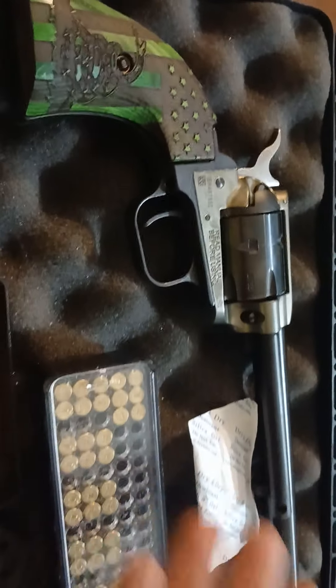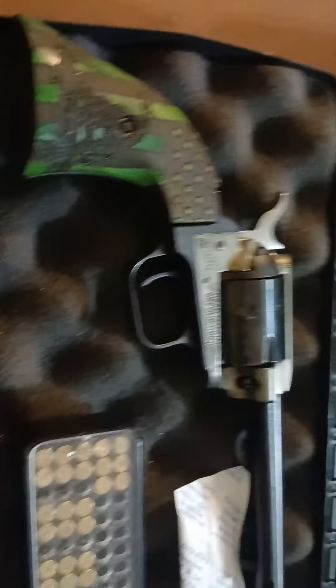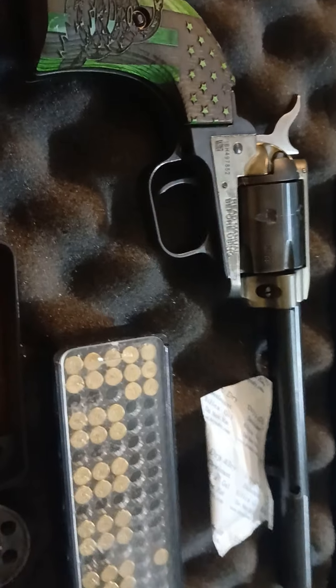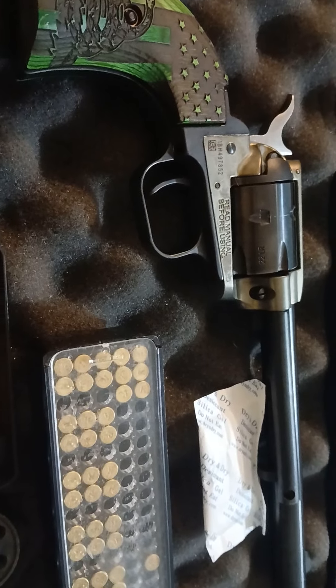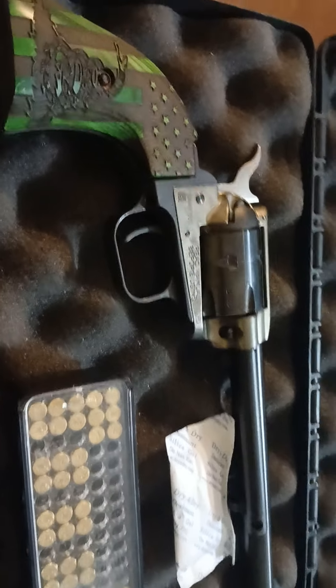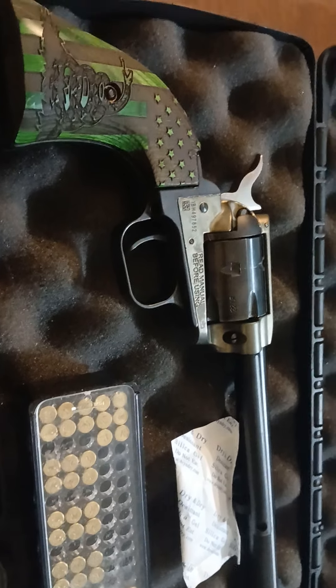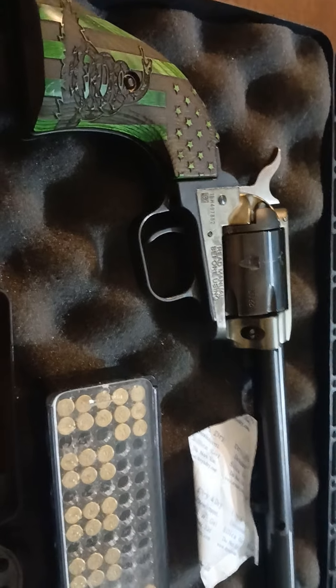Heritage Rough Rider, guys — .22. You guys know what that is. Let me know what you think in the comments. Thank you for watching RBGTV. Much love — appreciate you guys. Don't forget to drop a like and let me know what you think of the gun reviews. Thank you.